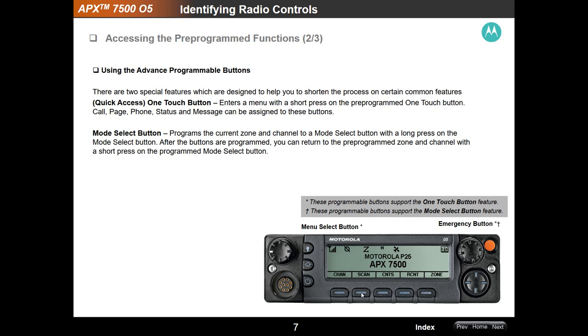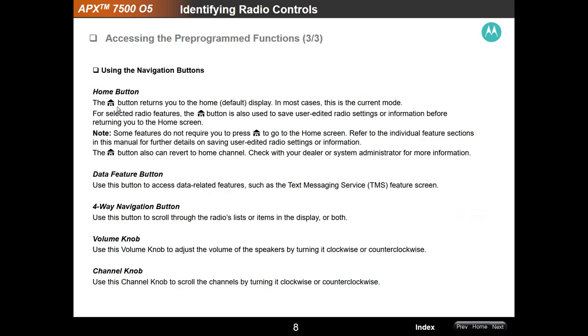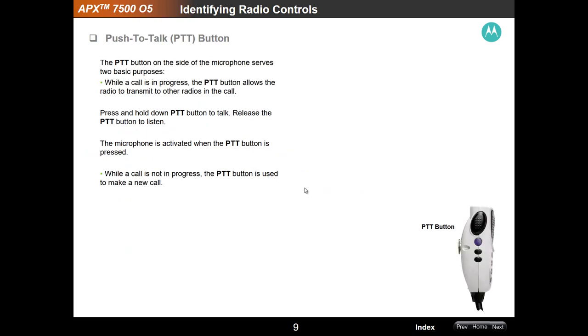You'll also notice the scan button here on the soft key — it shows the radio is in scan mode on this particular display. The home button will take you back to your home channel. In Northwest Missouri that's typically Region HIO Call, or it could be set to your county call button, depending on how your radio comes from your vendor. That requires some familiarity with the radio when it arrives. There's not a lot of training material out there, which is why we're working with our hospitals and healthcare coalition in Northwest Missouri to improve end-user use of the APX 7500.